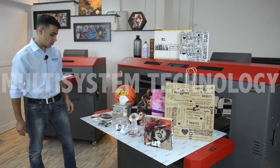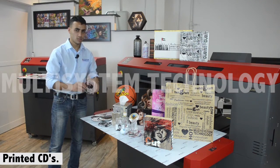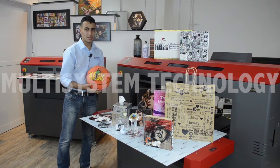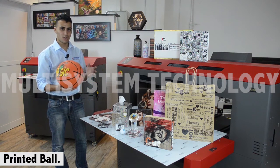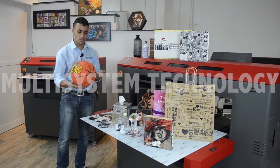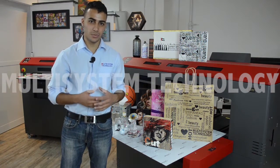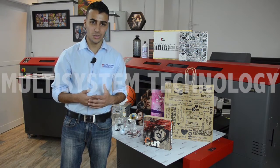Here we have some CDs we printed previously. Here's a basketball — this was actually for some of our customers; we did a demonstration for them and we're still working on it. You can print on a lot of applications while using UV printers — it depends on your imagination and your creativity.